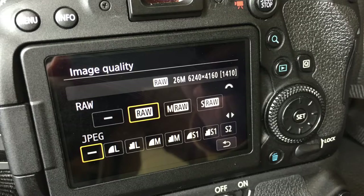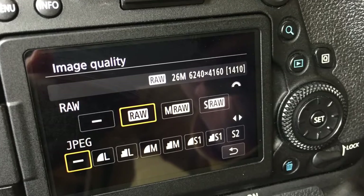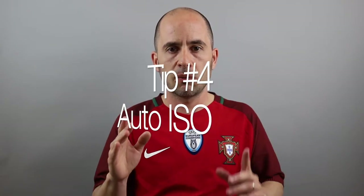Tip number three: RAW versus JPEG. This is the eternal question — should you be using RAW or JPEG? It depends on the situation. RAW is by far better, hands down, but it might not be the appropriate file format for everyone. If you're just starting out, use JPEG. If you want to take it to the next level and recover highlights, shadows, and more details from your pictures, RAW is obviously the only way to go.